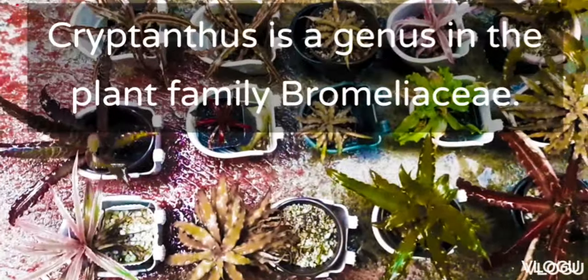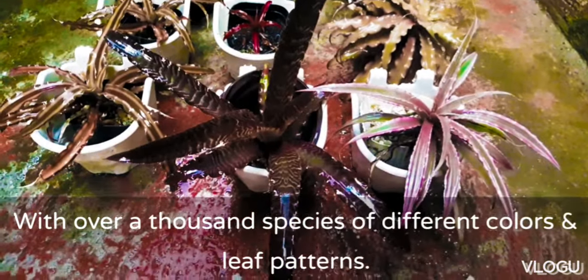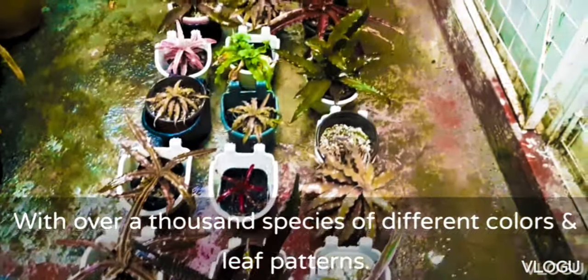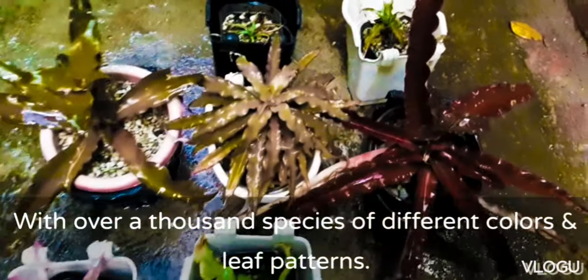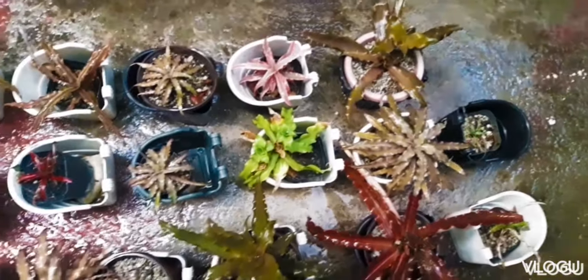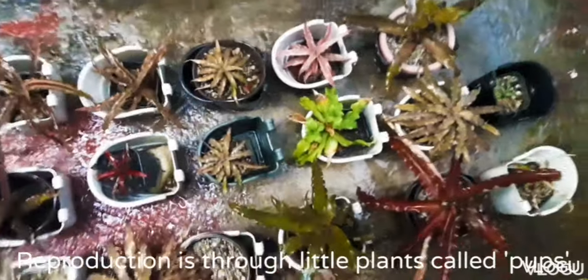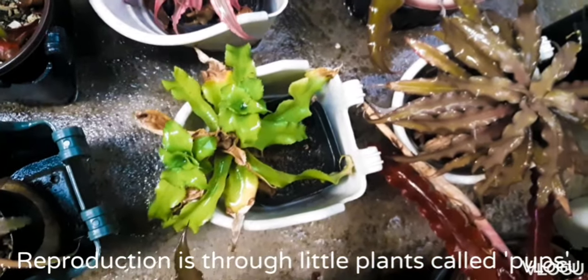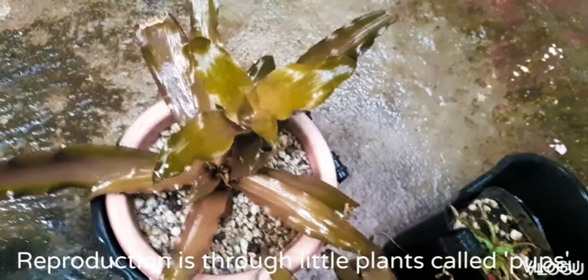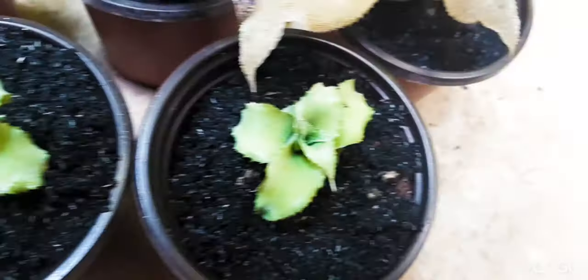Here are our Cryptantus collection which we have grown for a couple of years now. Cryptantus is a genus in the plant family Bromeliaceae, and it's a good plant to collect with over a thousand species of different colors and leaf patterns. Usually I just buy one or two and then propagate them. The Cryptantus' propagation is through its little baby plants called pops. We hope that you enjoyed this video and you learned something. For more plant videos, we invite you to check out our channel and subscribe as well. Stay safe and healthy and we hope to see you on our next video.